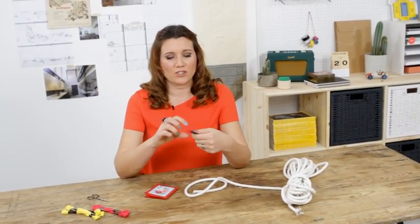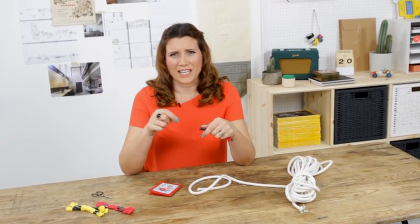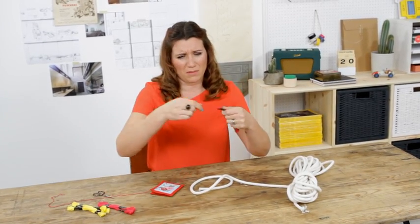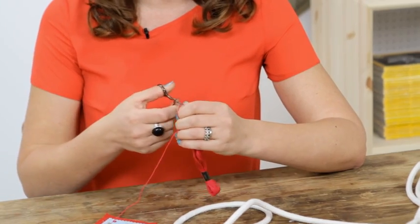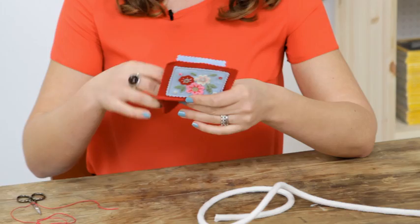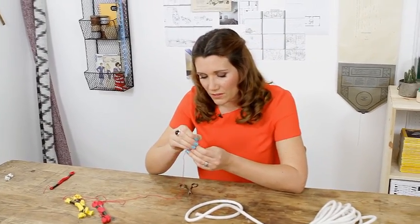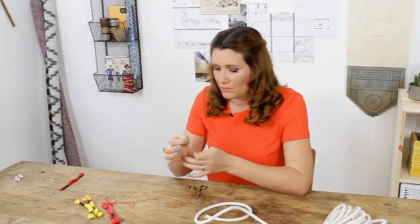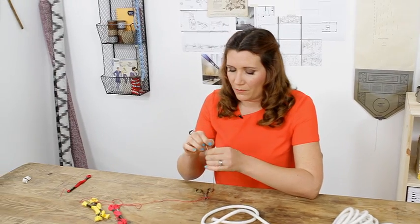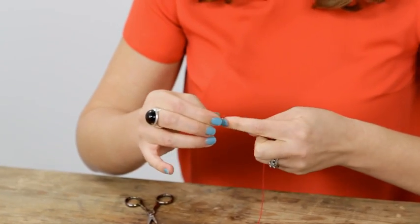First, it says I need to cut a length of thread that's as long as possible without it getting tangled when I'm doing it. I'm not sure how long that's supposed to be, so I'm just going to guesstimate — about there. I'm going to snip that off and then I need to thread my needle. It says use a darning needle, so that's what I've got. Let's see if I can do this — oh no. And try again — there we go. And then I need to knot the end. Voila.